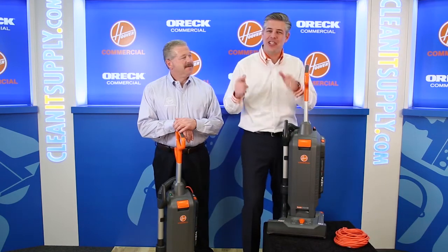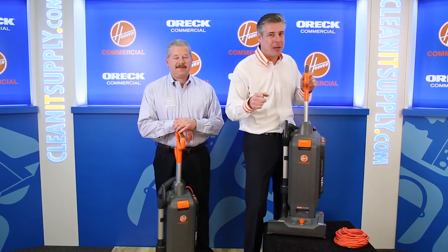This is Danny D on CleanIt TV and welcome to Hoover Commercial CH54-115 Detail Product Breakdown, available at CleanItSupply.com.